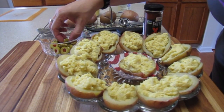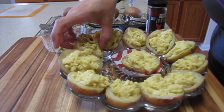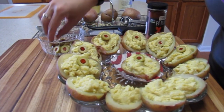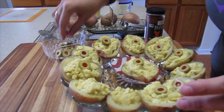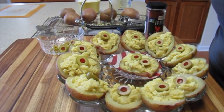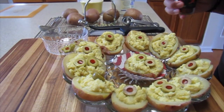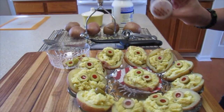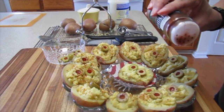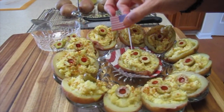The final step is to take your sliced green olives — I like the ones with the pimento. I cut some extras, and on the larger ones I sometimes put two. You can totally make these around Halloween and they could be eyes! Then the last step is a little sprinkle of paprika. Voilà!